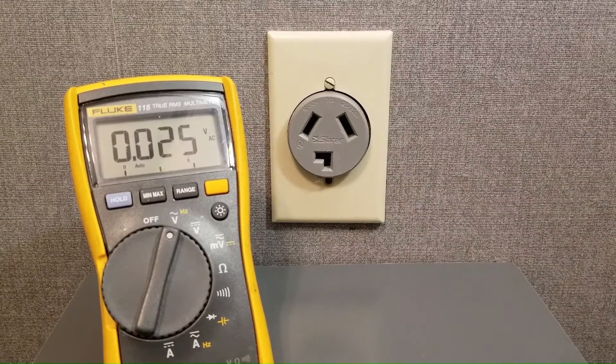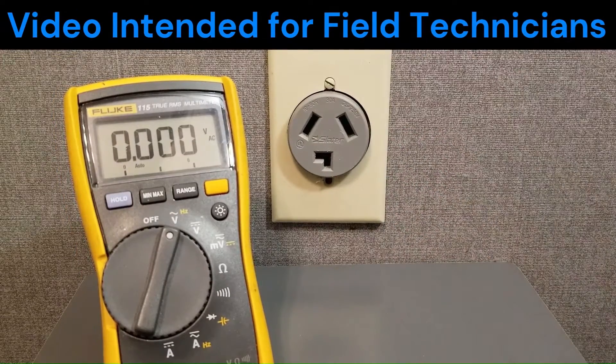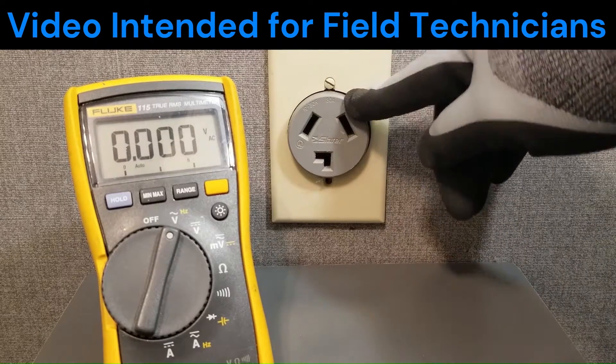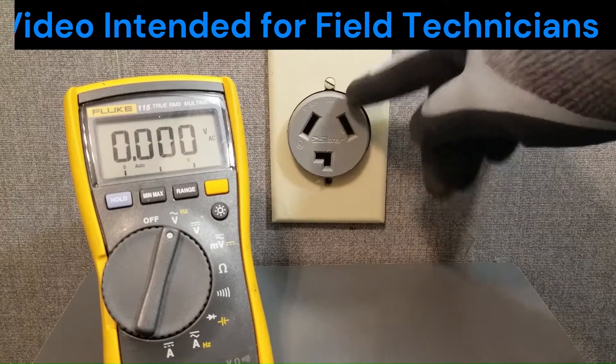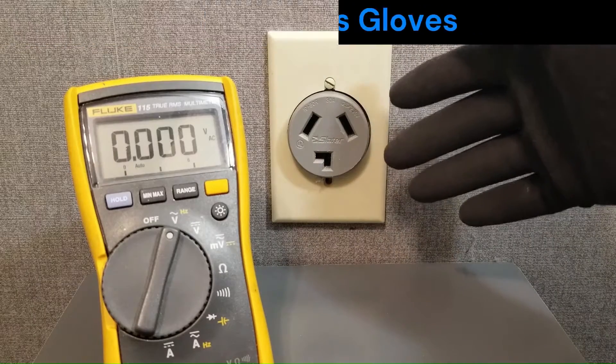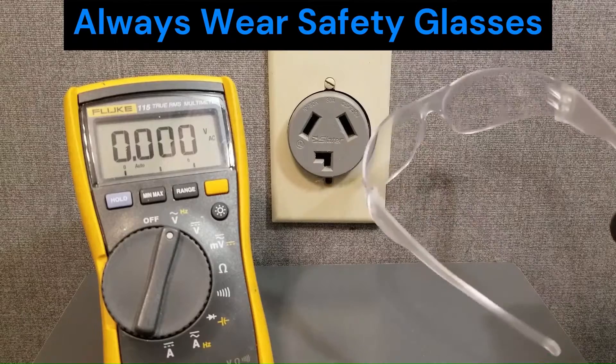First things first, this video is intended for professionals that have a need to test voltage supplies. I do recommend that you hire a professional for this type of thing. Always wear rubber gloves when performing such tests, and wear safety glasses.